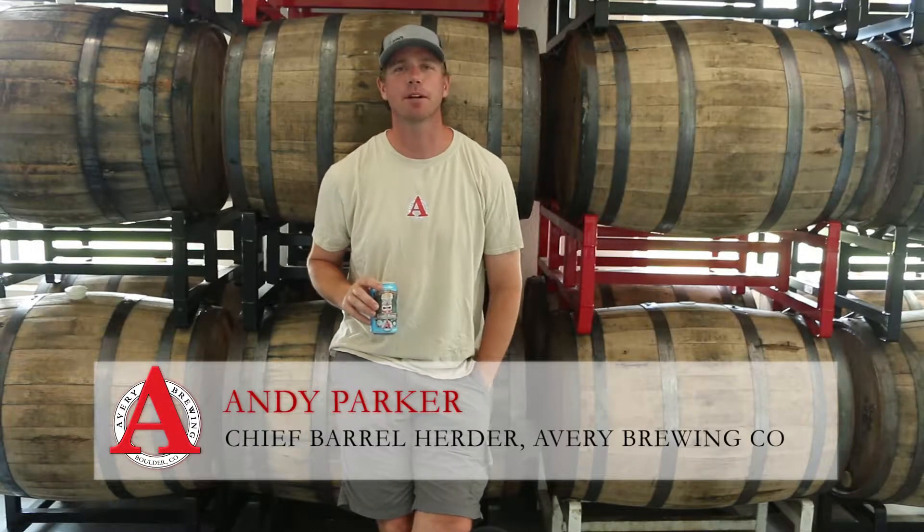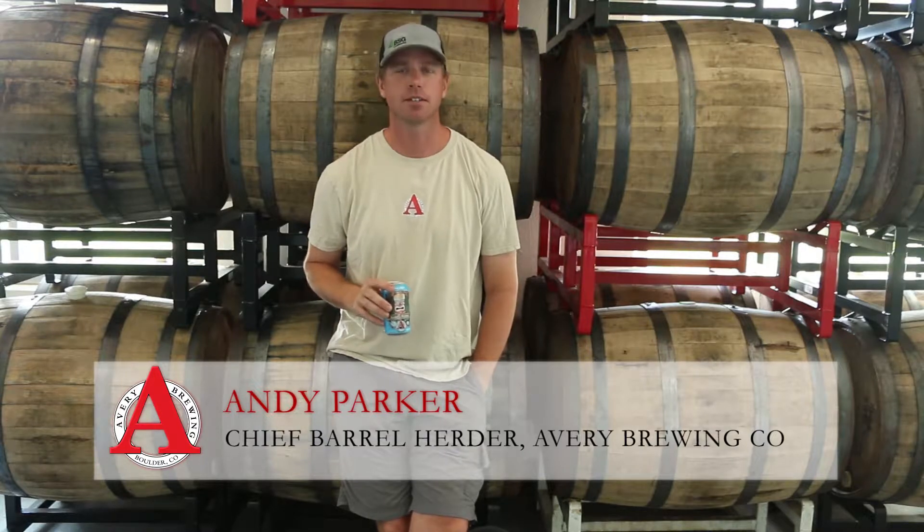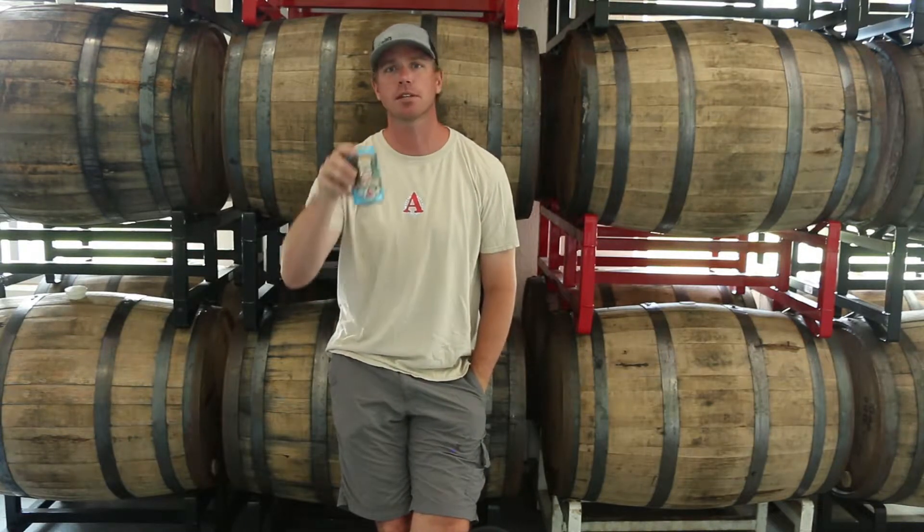Hi folks, my name is Andy Parker. I'm the Barrel Herder here at Avery, and this is your Monday morning hangover. I'm fighting both my hangover and scurvy with this — I recommend it, maybe the best morning beer on the planet.